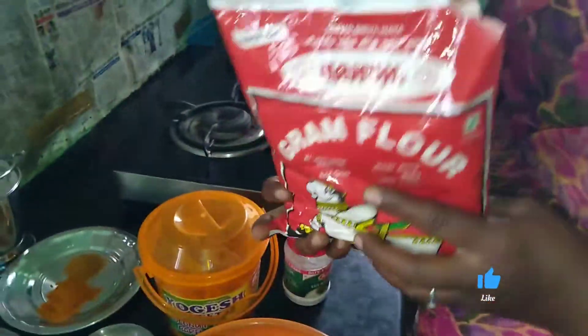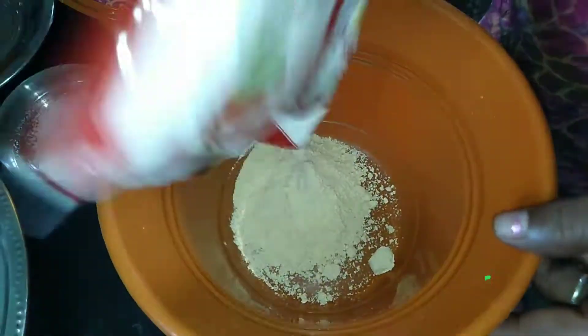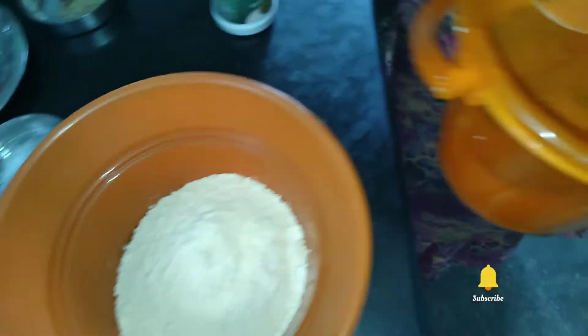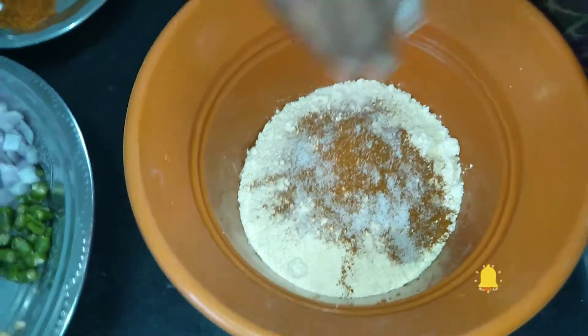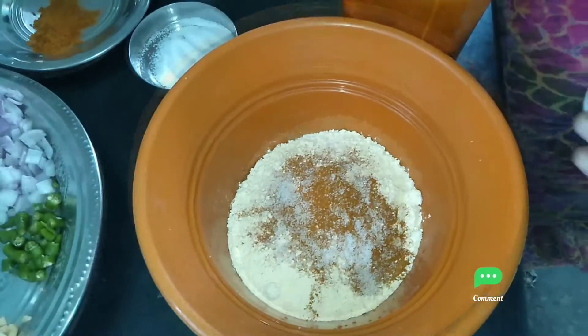I will pour this into the bowl after a break. I will put some salt into the pot in my pan. I am going to add a little bit of wheat and add a little soda.